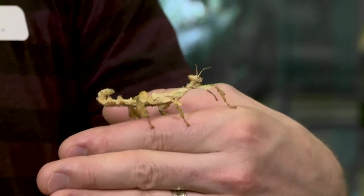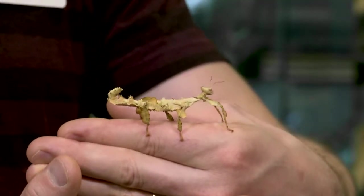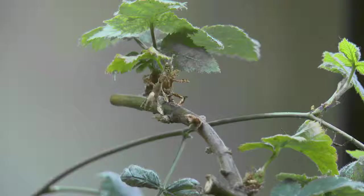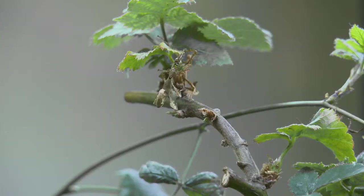Does every single one in this species look identical, or do they all have slightly different variations to help blend in better? One of the things that changes with these guys is every time they shed their skin, they're sensitive to humidity. If it's really rainy and wet, they'll turn green. If it's really dry, they'll go more of a yellow or a brown. If you're making a living pretending to be a leaf, you have to match those leaves. So they have that ability to change color several times over the course of their life — green, then brown, then back to green again — completely dependent on how wet or dry it was when they shed their skin.